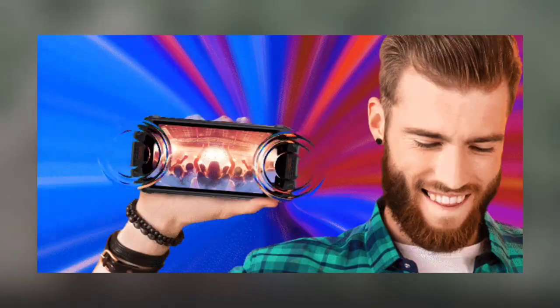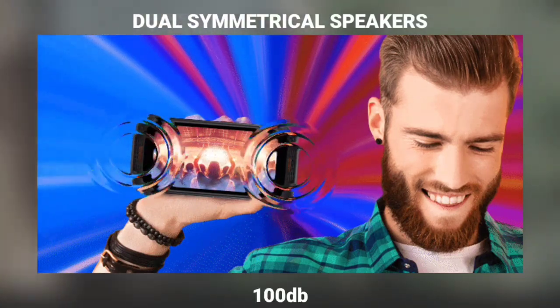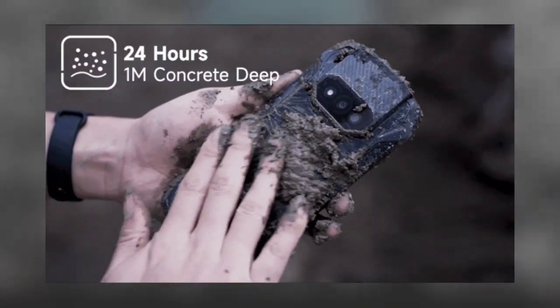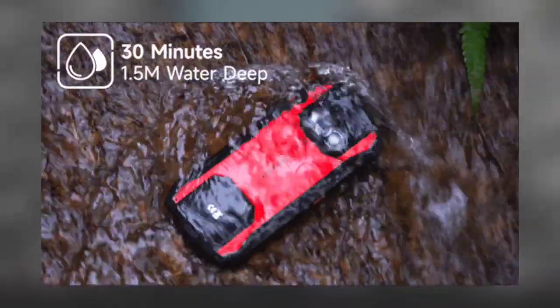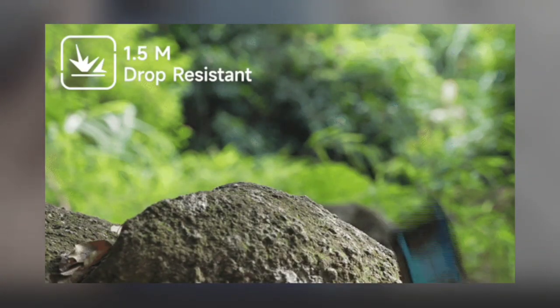The phone also has dual front-facing symmetrical speakers with a loudness of about 100 decibels. It ships with Android 12 OS out of the box, supports NFC, and is rated IP68 and IP69K.